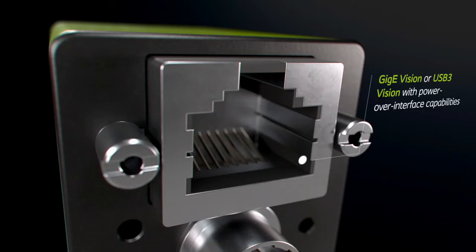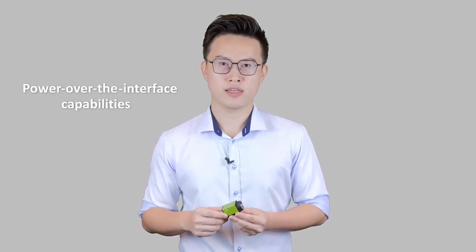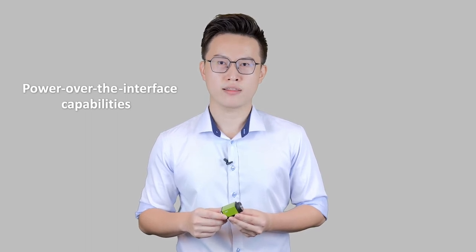In terms of interfaces, we offer both the USB 3.0 Vision and GigE interfaces. Both interfaces are plug-and-play, with no frame-grabber required, and both offer power-over-the-interface capabilities to streamline the cabling options.